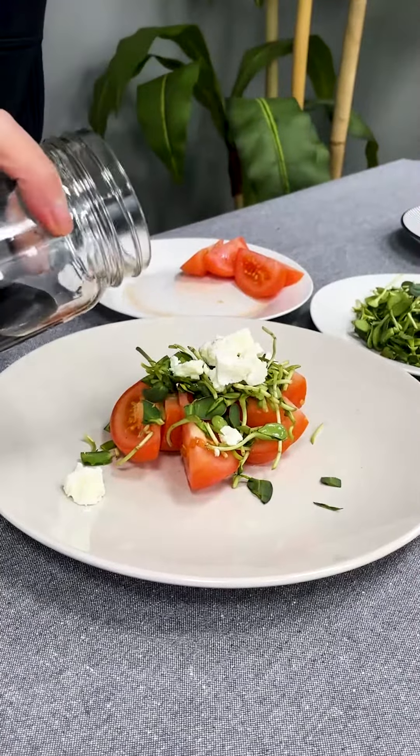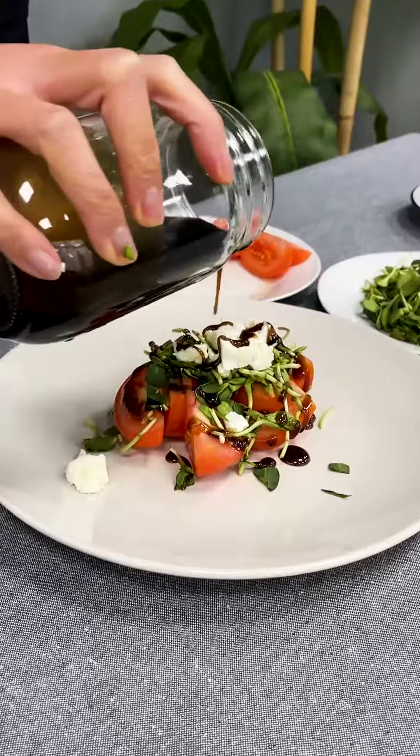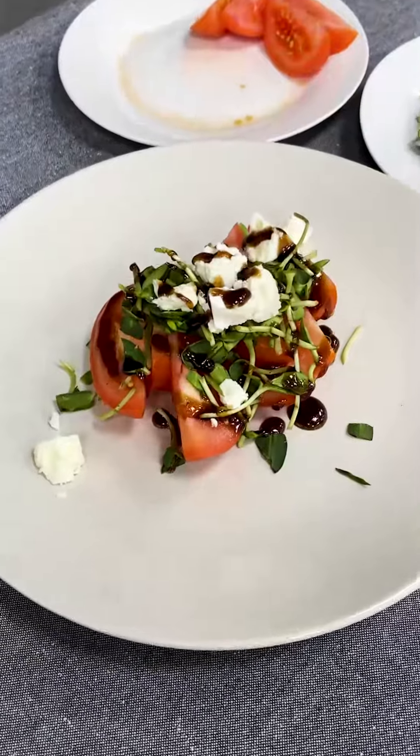Finish it off with a drizzle of our simple balsamic dressing. And there you have it! Chef's Kiss!